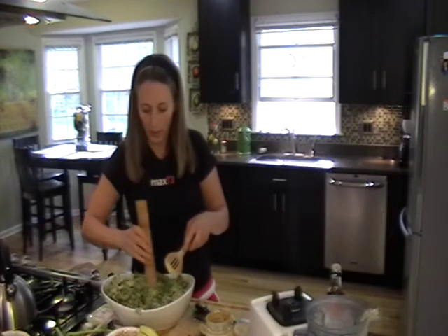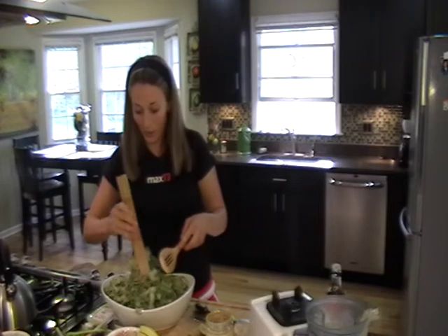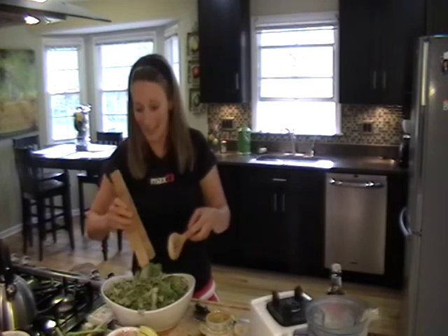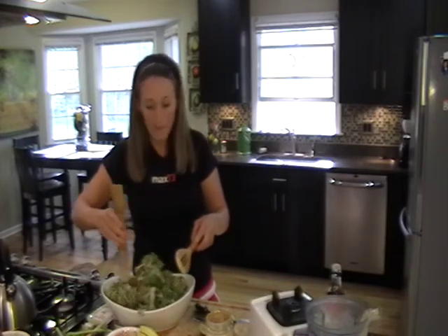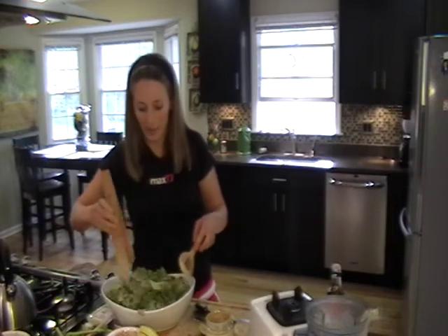This is a great side dish. You could have a piece of chicken and use this as your side, or it could be the main course on its own. You could just eat this by itself or top it with some chicken — it stands alone as a salad too.